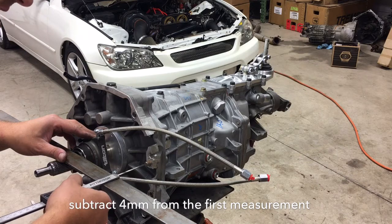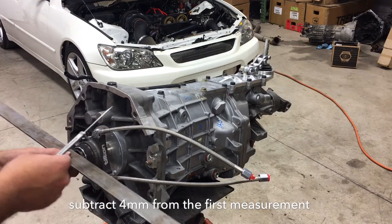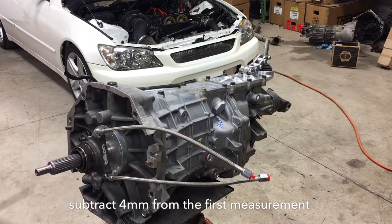As you can see I'm pretty much spot on. I'll check both sides just to be a hundred percent sure that we're straight and level — and we are. That's it.